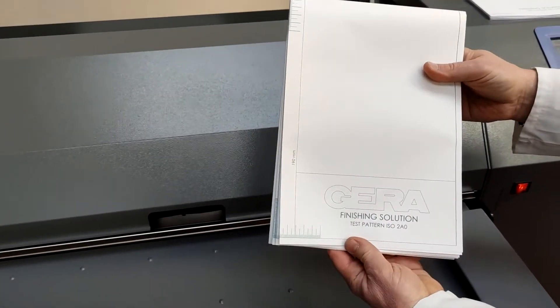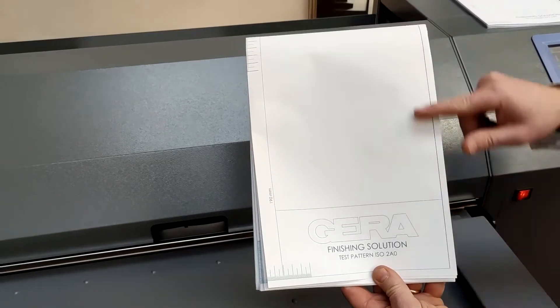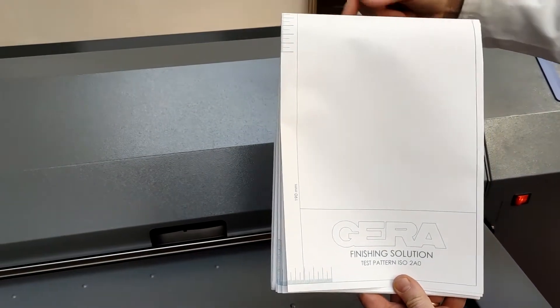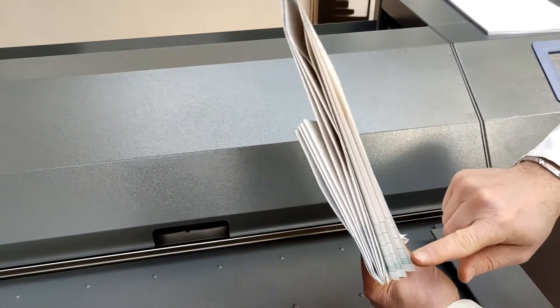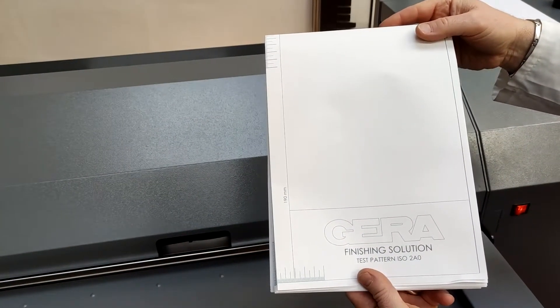With a single document insertion, we get a document fan folded to 21 centimeters, and then crossfolded to 29.7 centimeters, to get the final A4 package.